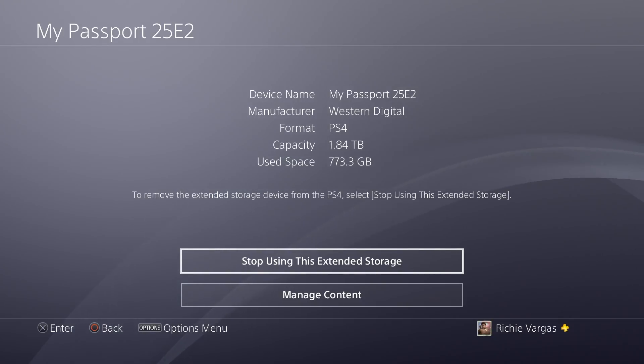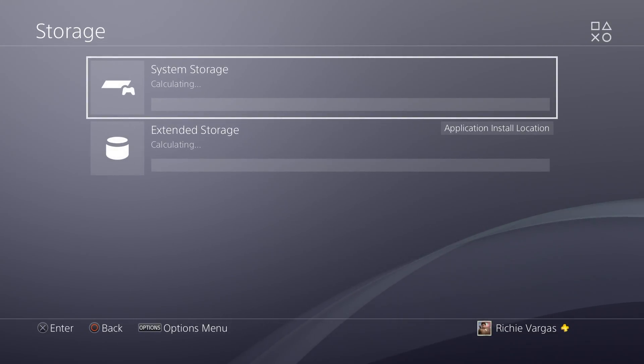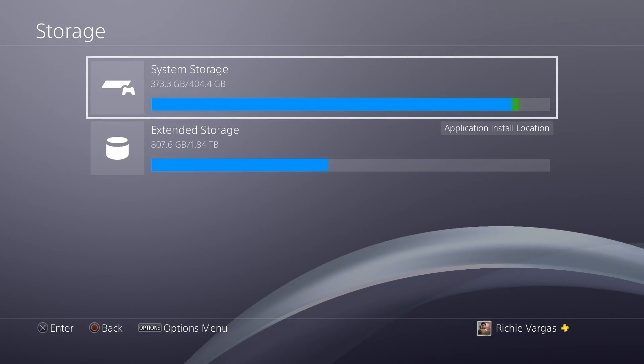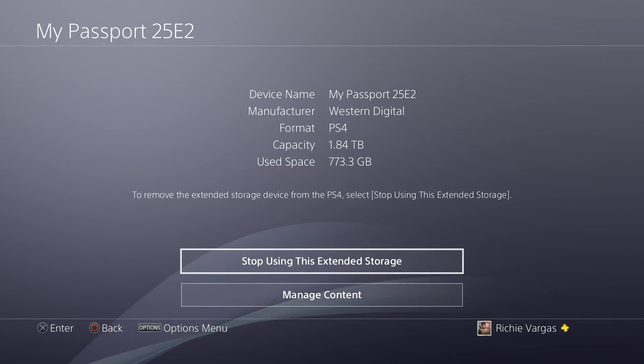Right there I can check the extended storage in the Manage Content section, or I can stop using the extended storage. You can see I've already used 700 gigabytes. When I click on access the content, it brings you to the storage area where you can see your system storage and then the extended storage, which is pretty cool.